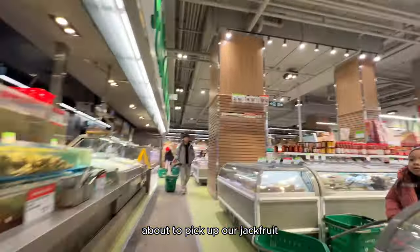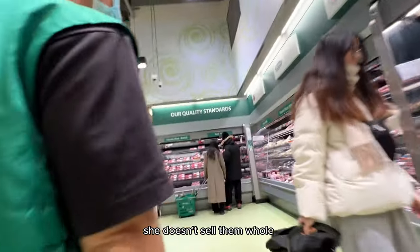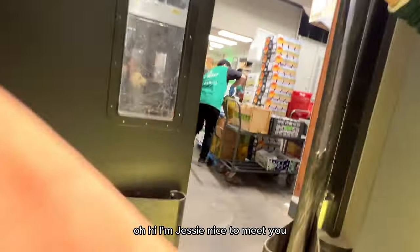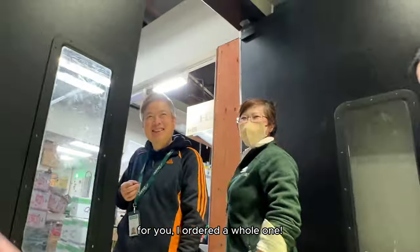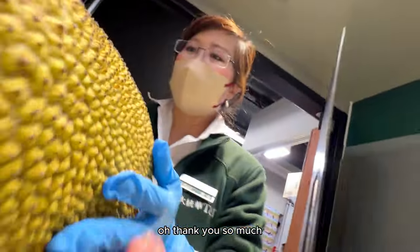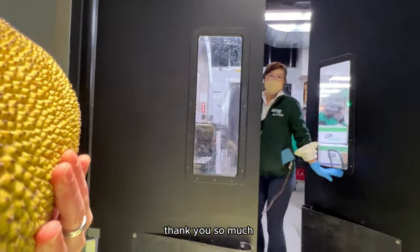We're here. That looks like a hard jackfruit. I ordered a jackfruit from Lee. She doesn't sell them whole — she cuts them. I'm Jessie. I ordered the jackfruit from Lee. I ordered whole. Thank you so much. Have a good day.